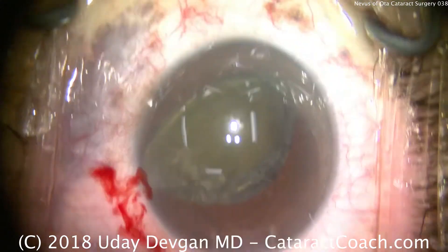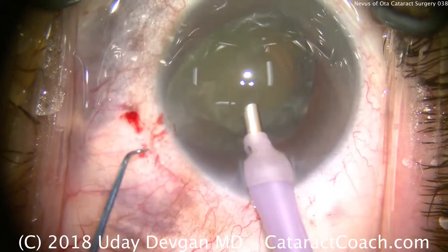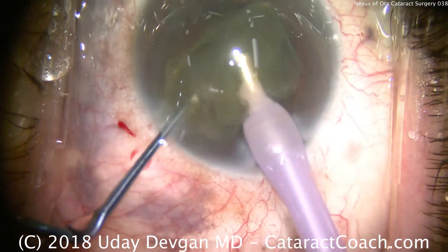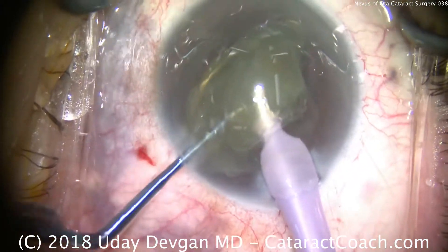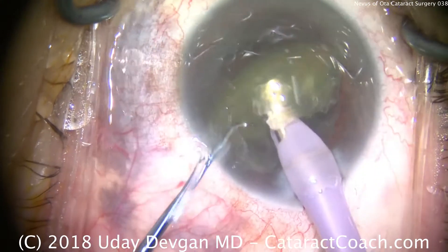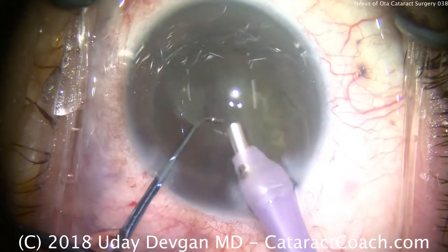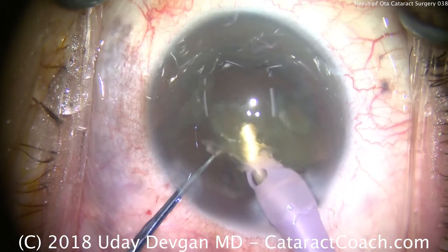More dispersive viscoelastic to protect the cornea. Now we'll take our phaco probe — we're going to use a high vacuum, high flow setting. Hold the nucleus with the phaco chopper and then the probe, and we split it into pieces. This patient is lucky she doesn't have a very dense cataract, so this one will be quite easily removed. We adjusted the microscope lights for increased brightness, keeping the nucleus in the center at the pupil margin — the iris plane. We can phaco-aspirate the entire nucleus, with the chopper held in a safe position to protect the capsular bag.